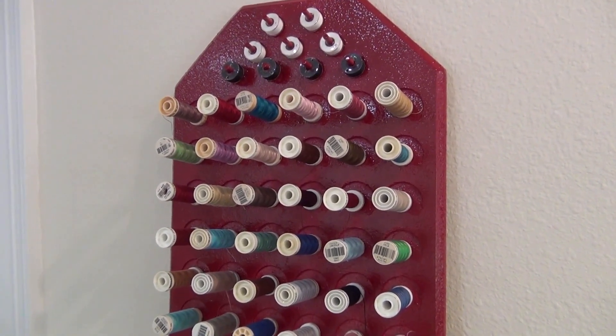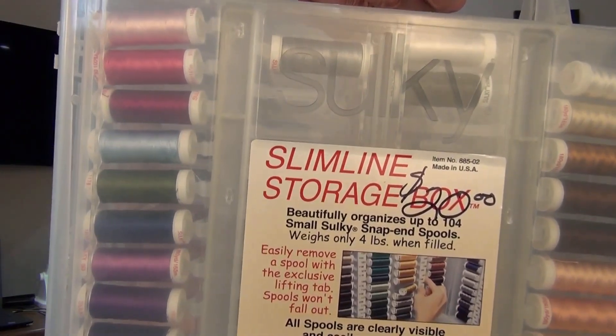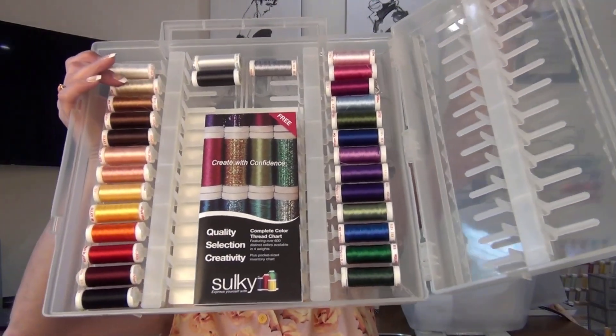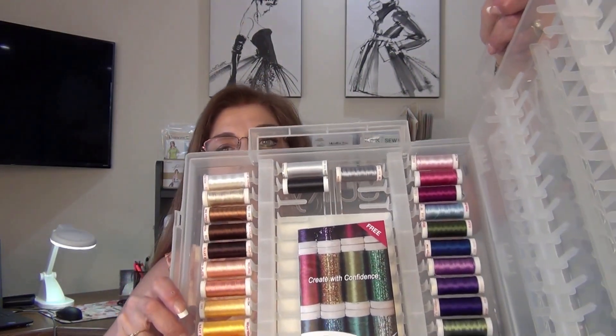The last thing I bought at the sale was this case with embroidery thread for twenty dollars. The case alone is worth that much, and all this embroidery thread is brand new, never used. It's rayon embroidery thread — the Sulky brand. It has a color chart and everything. I looked up each thread and they're $3.19 each, so twenty dollars for all of this was a great bargain.